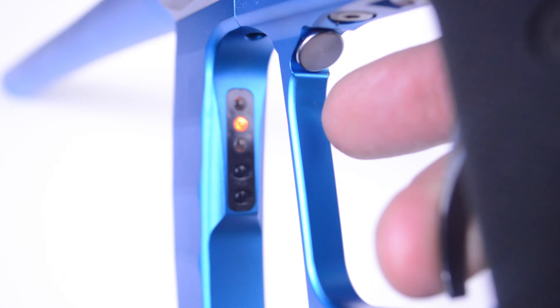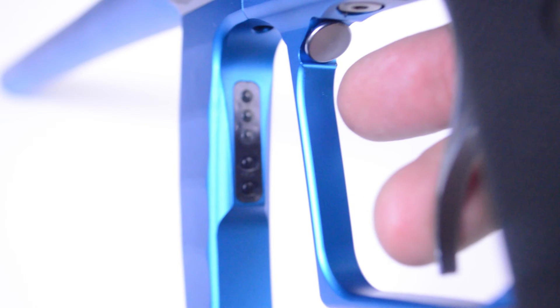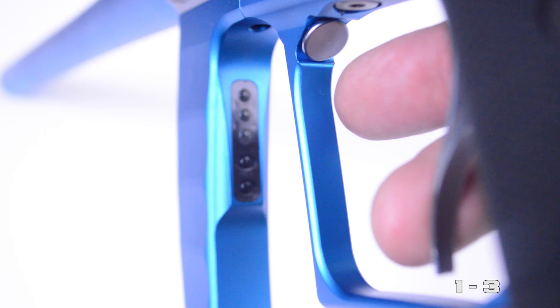Hold down the trigger for two seconds and then release to engage programming. The blinking LEDs will show what the Proton is currently set at, and it comes set at a low level out of the box by blinking one time.